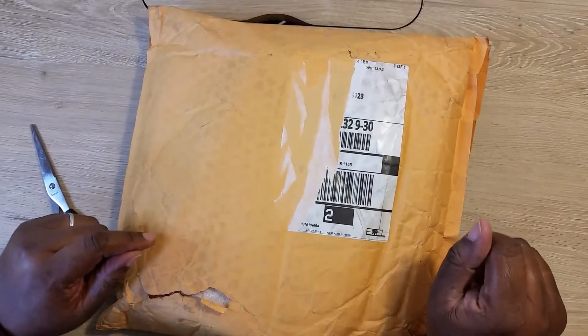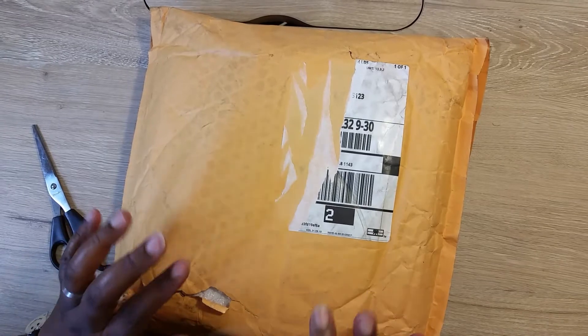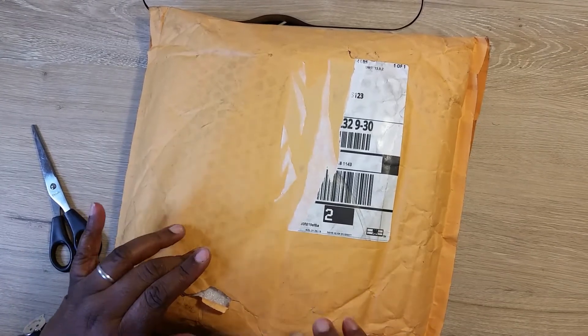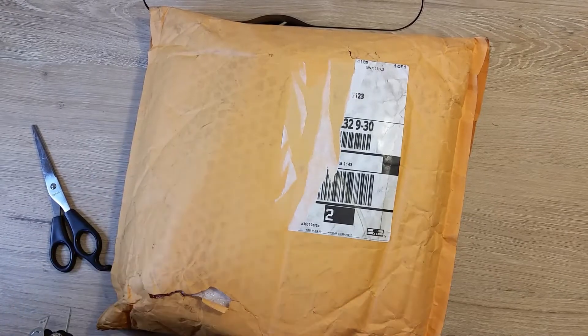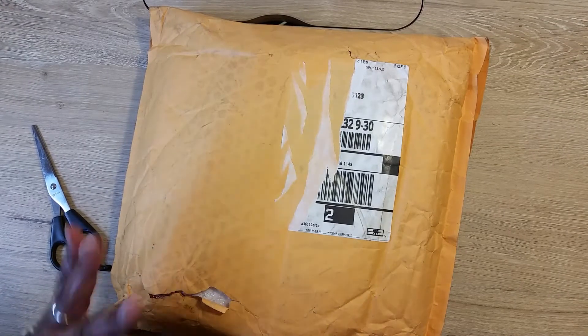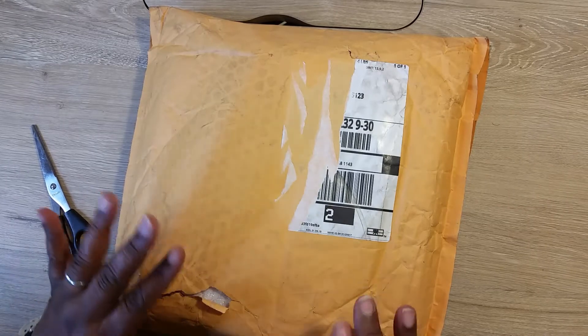Hey guys, welcome back to my channel. What I have here is two of the brand new journals from Archer and Olive. I had two journals that came with some issues, so I'm going to get them switched out for the two journals from the new spring line. Let's open this up and see what I got.